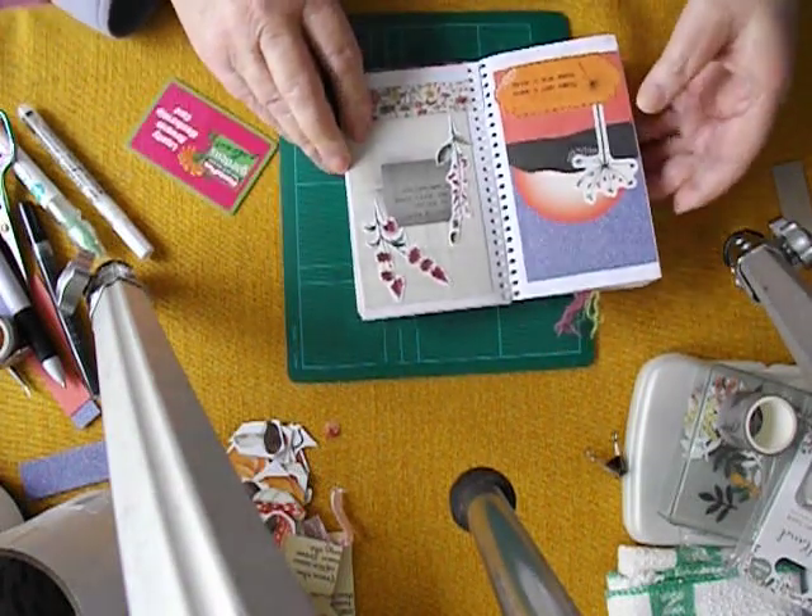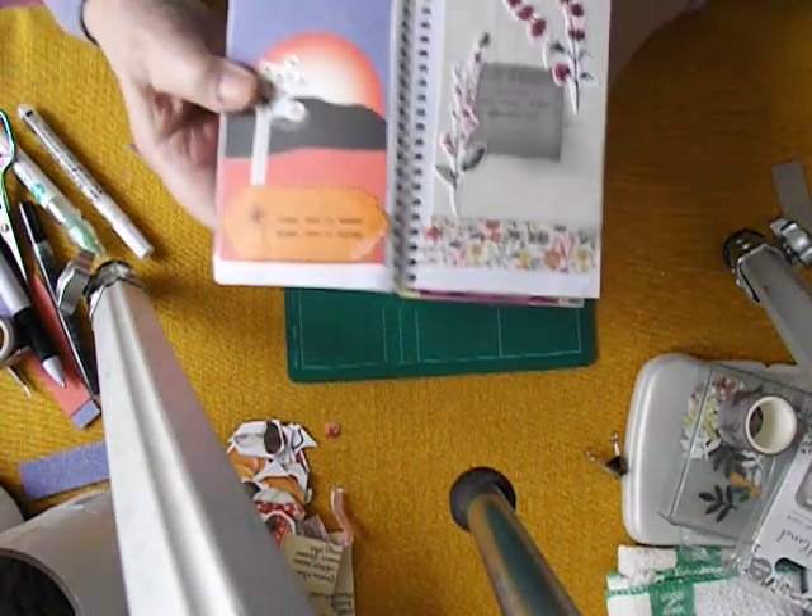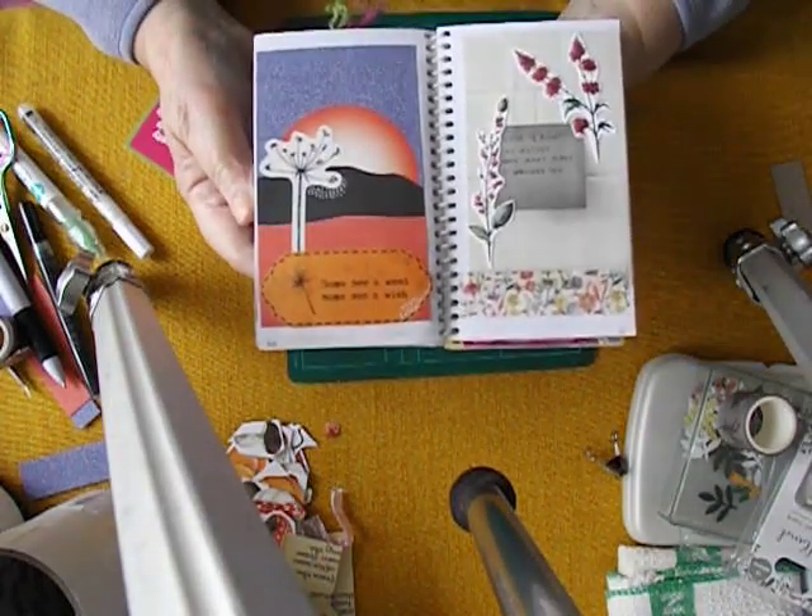And there we go. This one says, love is right no matter how many times it wrongs you. And there we go — my two pages for today.